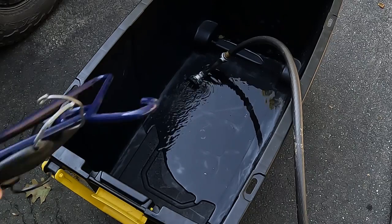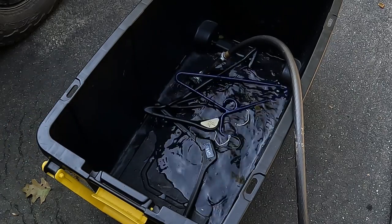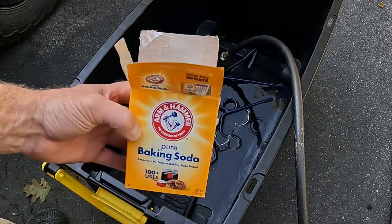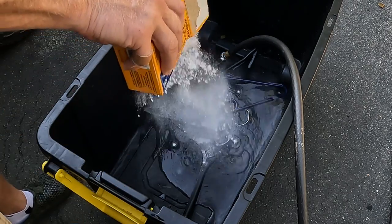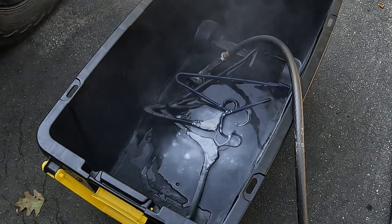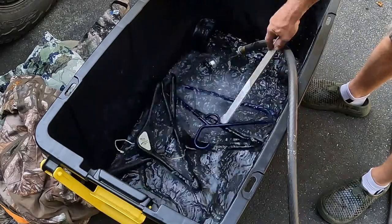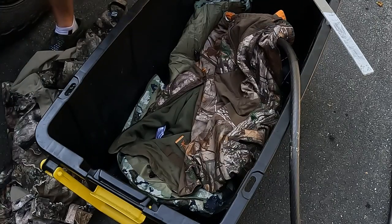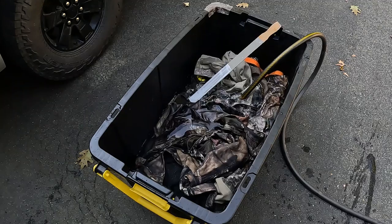It's that time of the year again — time to wash hunting clothes. Trying something totally new this year: I'm using baking soda, about a half cup to three quarters of a cup, going in with every load of clothes. This first load I'm putting in jackets, light pants, stuff that I'd be wearing early fall.